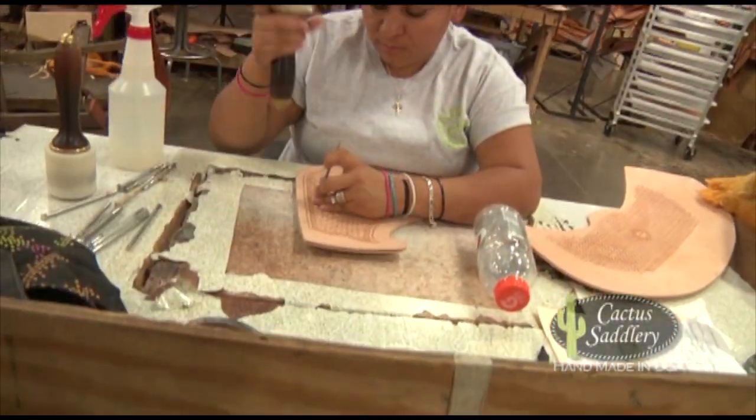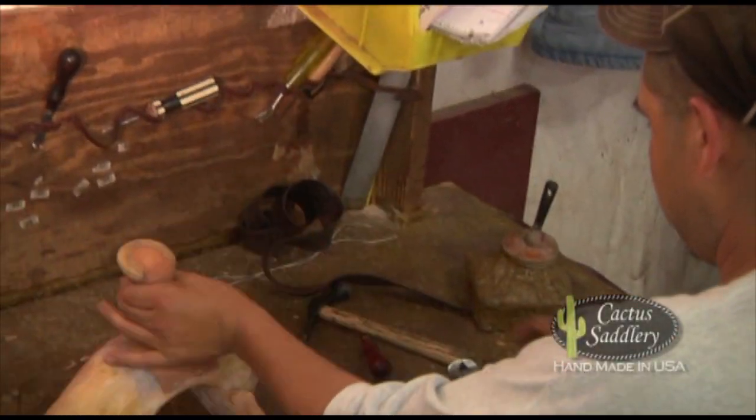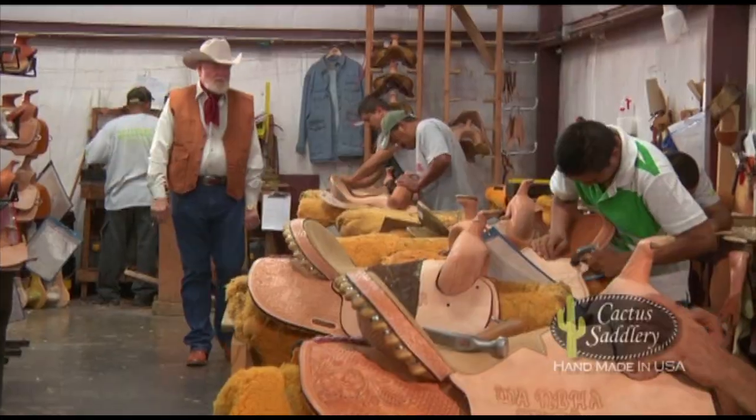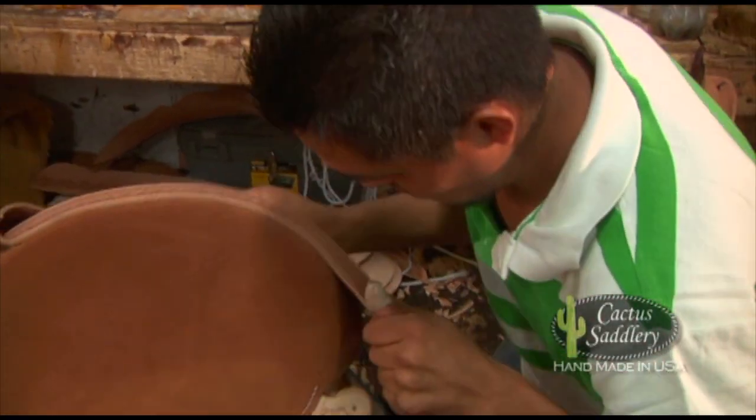Once tooled, the parts will go to the assembly line and be attached to the designated tree. The horn is covered, swells and ground seat are assembled. The rigs are attached. The seat is covered with the desired material, and then the binders and the cantle are covered. The fenders and the back seat are attached.